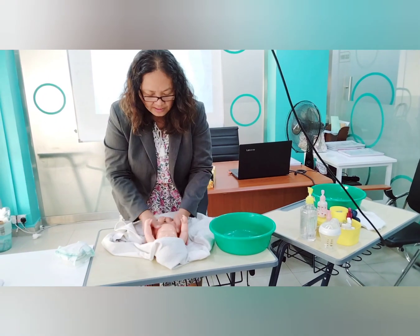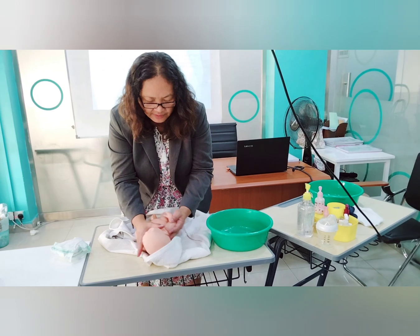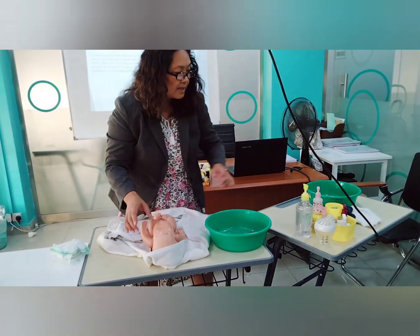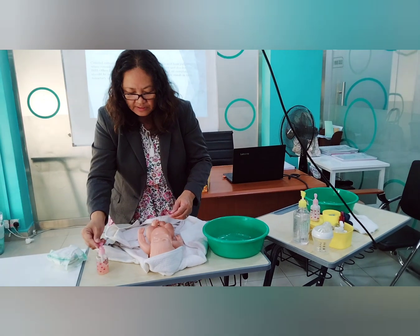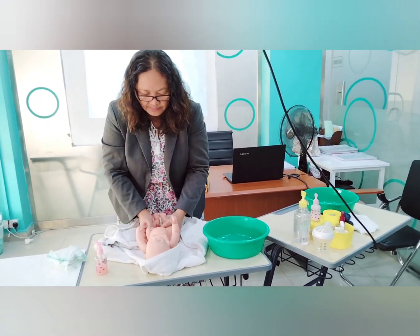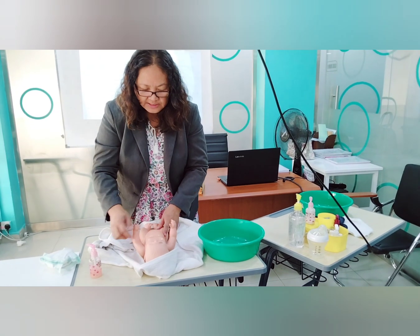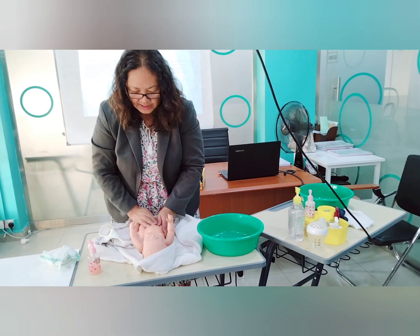Clean the body of the baby, including the back. Support the baby when you roll them to the sides, and also clean the legs. Then apply liquid soap on the baby's body. Do not apply soap on the hands, because while bathing the baby's hand may go into her mouth — so you have to prevent that.